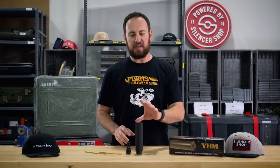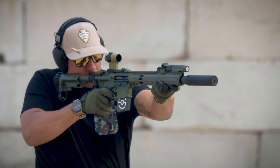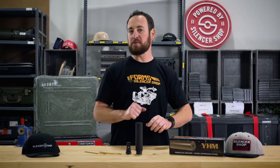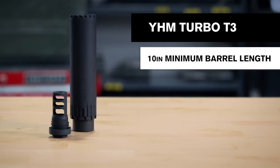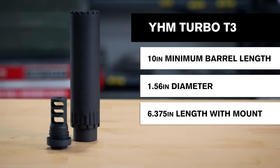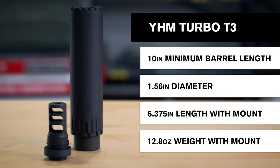A fully welded silencer with an Inconel blast baffle and 17-4 stainless steel everything else. This is an extremely durable, dedicated 5.56 can that's ready to go on a full-auto M16 or AR, any carbine or rifle shooting .223 or 5.56, down to barrels as short as 10 inches. Diameter is 1.56 inches, 6 through 7.5 inches long, and it weighs 12.8 ounces with the adapter.